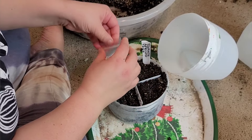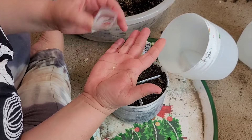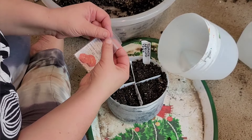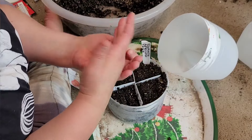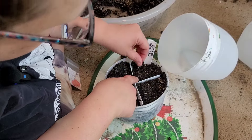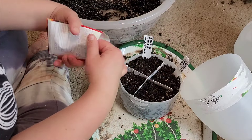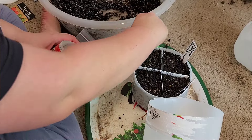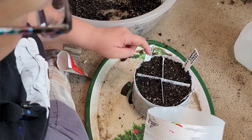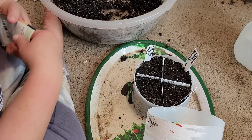I'm going to put just two seeds per section. For this last one, because the seeds are from 2021, I'm actually going to put four seeds in.